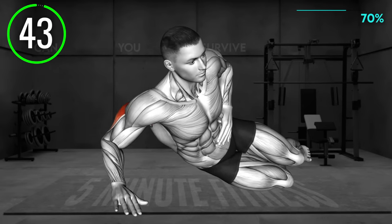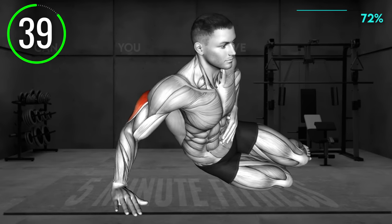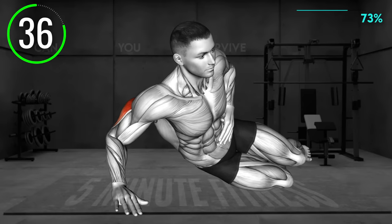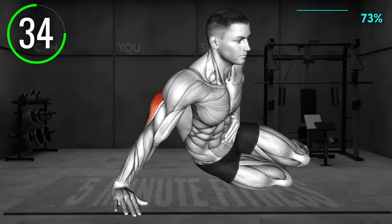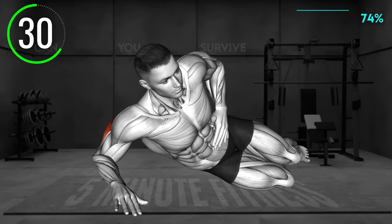Lie on your left side, supporting your upper body on your right forearm. You can bend your knees and place the left arm on your hip. Now extend your right elbow to bring your body up in a sitting position. Slowly return to the starting position and repeat. The weight should be on your right arm.